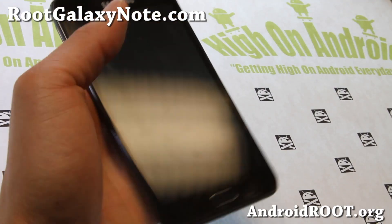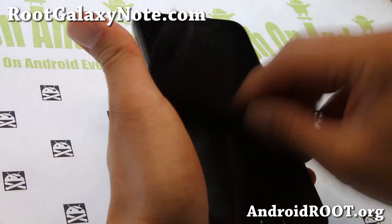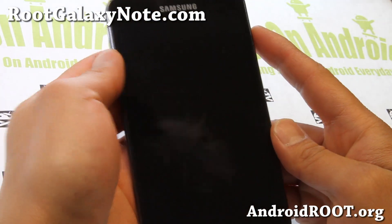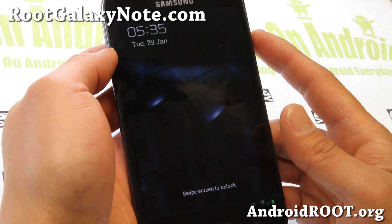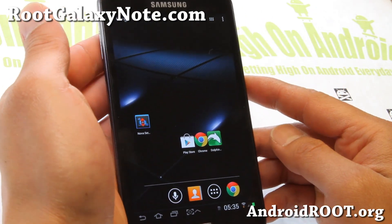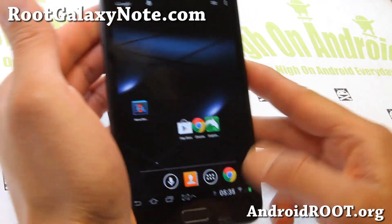Hi folks, this is Max from RootGalaxyNote.com. I've got a quick overview of SlimWiz ROM. What's trending right now with the Galaxy Note GTN 7000 international version is that a lot of ROM makers are making tablet versions.